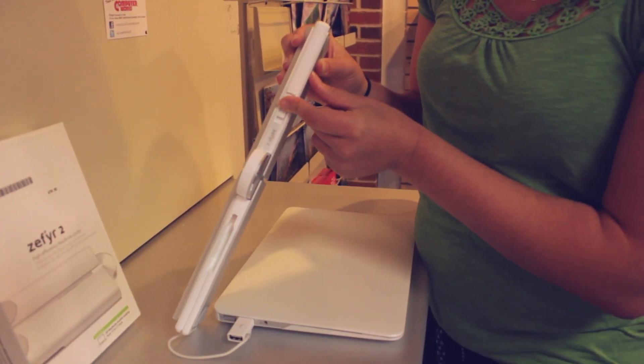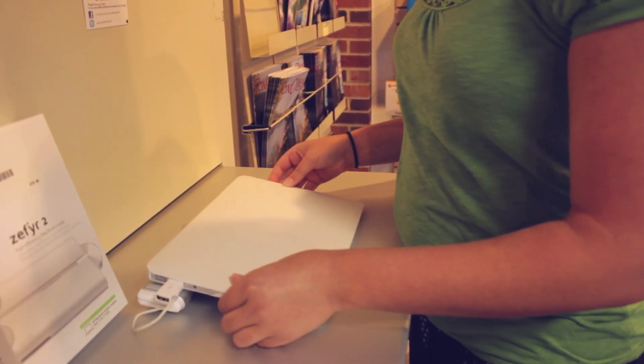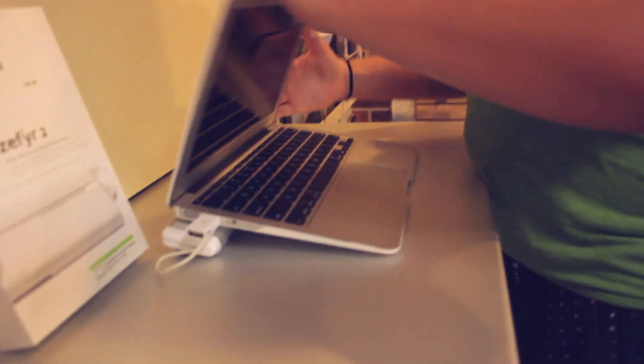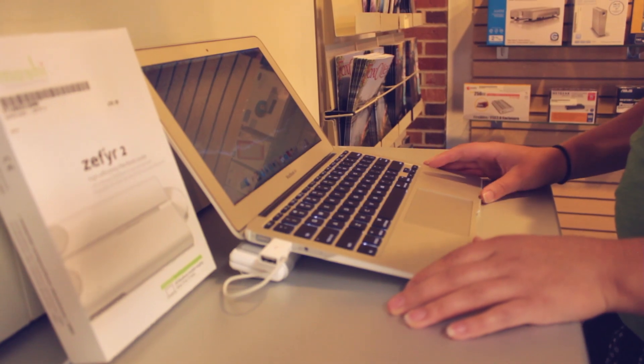If I put it to full, you can hear them go. Then you just set your laptop on top, open it up, and you can work while the fans are cooling down your computer.